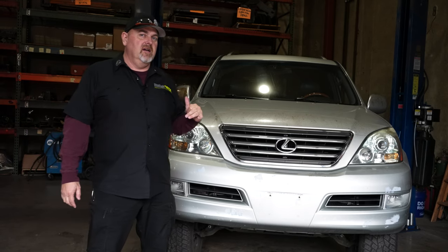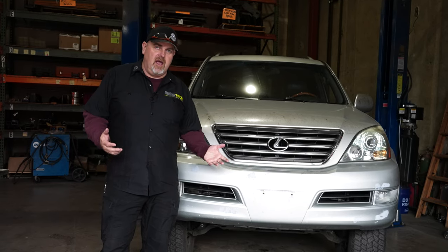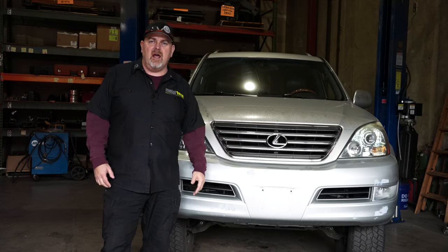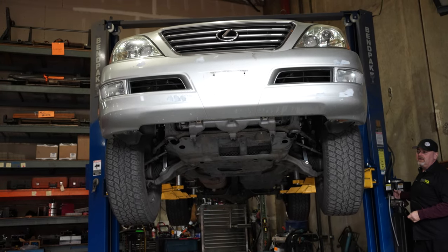She's wearing sliders and has a lift, but we're going to put a Goblin Stage 3 on this truck. This is going to be an install guide on how to put a Goblin Stage 3 on a GX470. It'll work with a Goblin Stage 1 or 2 as well, but this is straightforward. Let's go ahead and get into it.